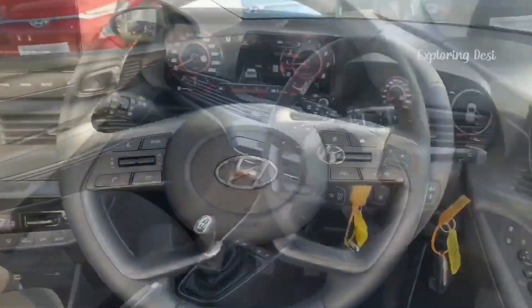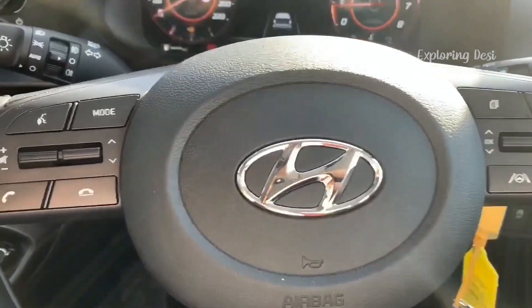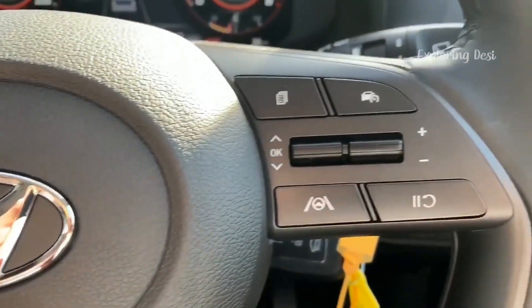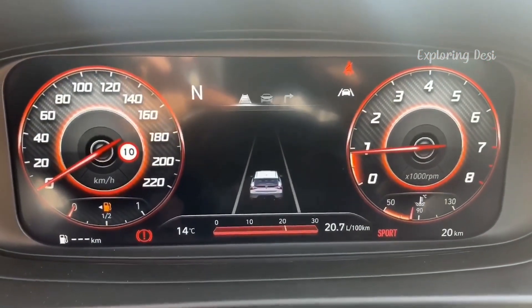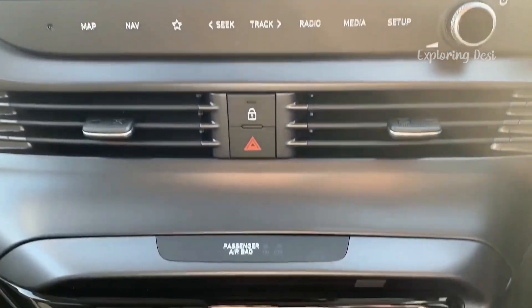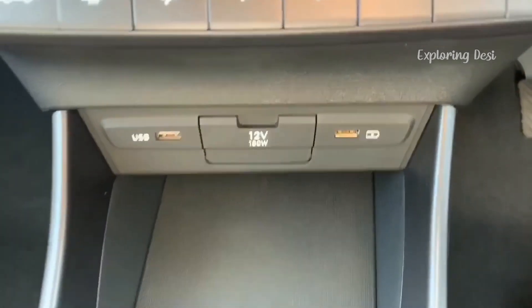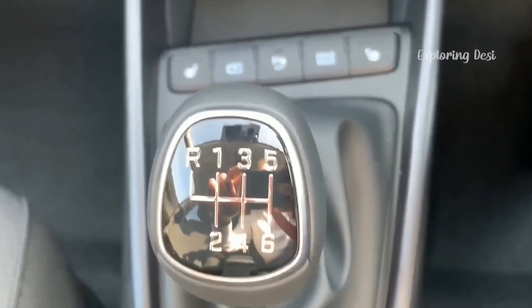The interior theme is very immersive. The steering in top end variants comes with full cruise controls and various controls on the steering itself. Then the instrument panel — some things you will get to see in top end variants. There is also a big screen, around 8 to 10 inches. Automatic AC with modern functions is also included. A 360-degree camera can be expected in top end variants. Sunroof is the same as before.